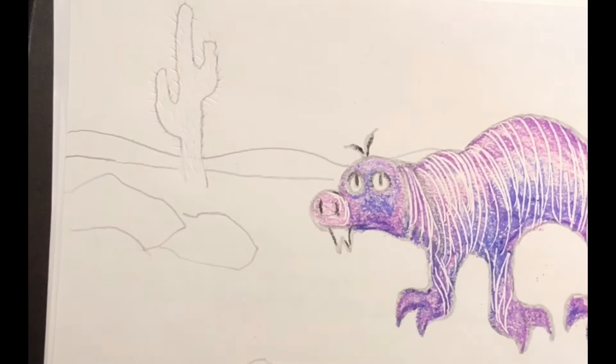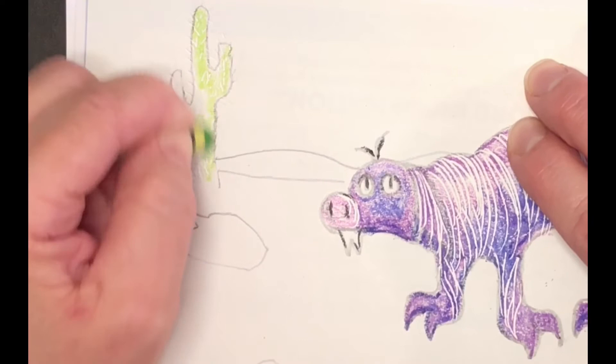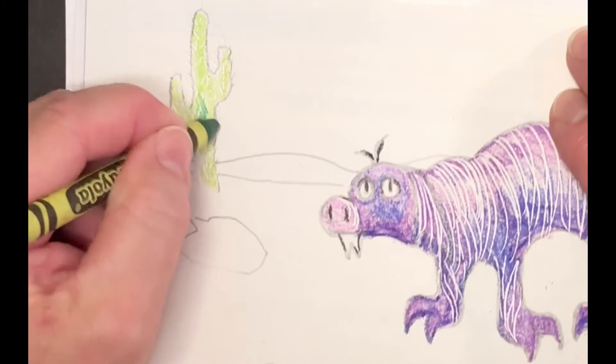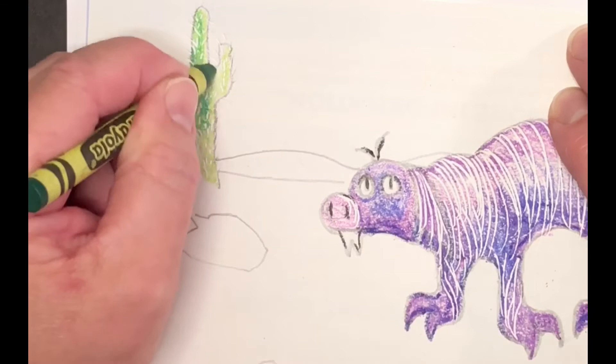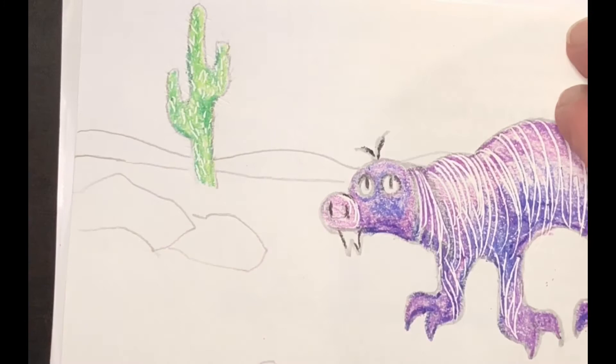Now I'll color the cactus green. The darker the color, the better the white lines show up, so I'll start with a light green and then go back with a dark green to layer over it. Crayon layers up so nicely — I really like to use more than one color; I think it makes it look more interesting.